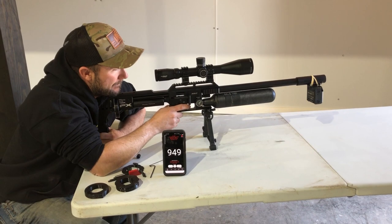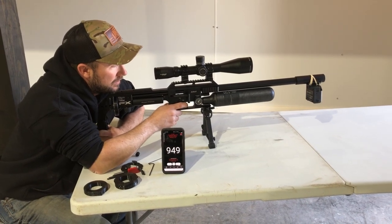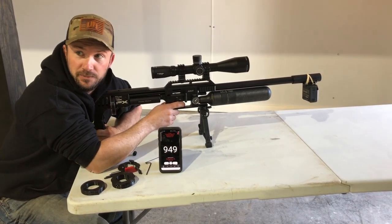The other thing I noticed is every time you make an adjustment on the gun, you take the mag out of it. Yeah, that's so that people on YouTube don't scream at me.